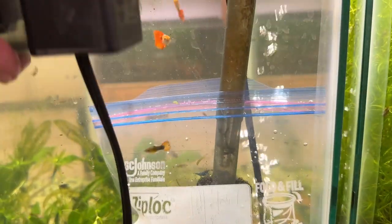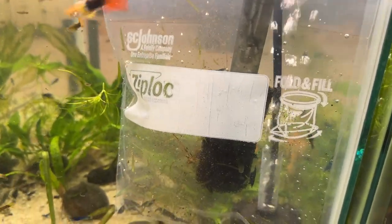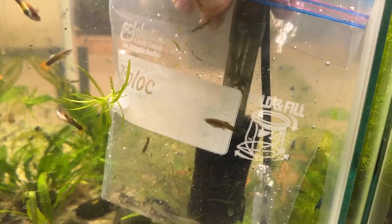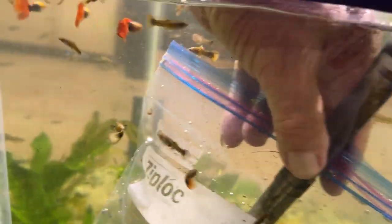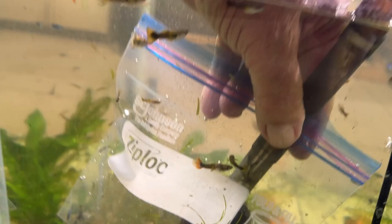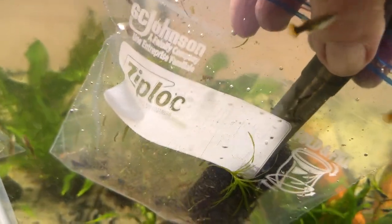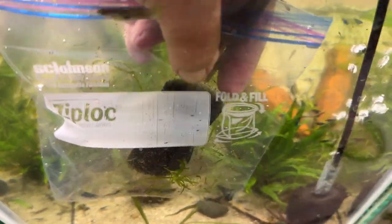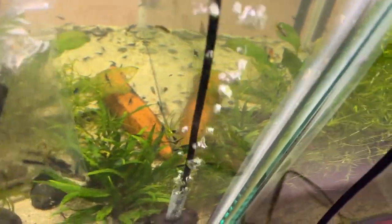I want to keep as much of the muck in that Ziploc as possible. It's so much easier with two hands. I'm going to pull up the pickup tube, leaving the pre-filter behind. Not too bad, huh? Kept most of it.